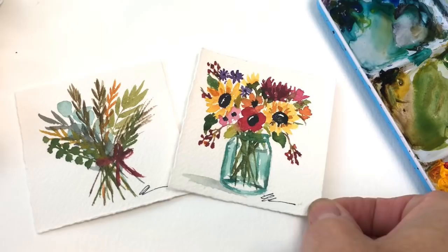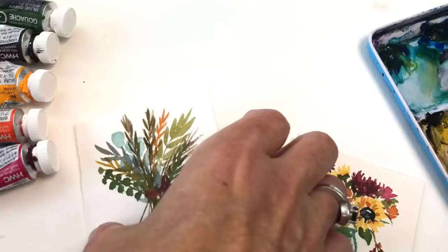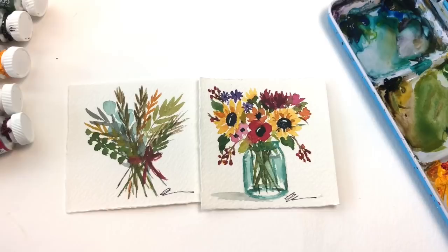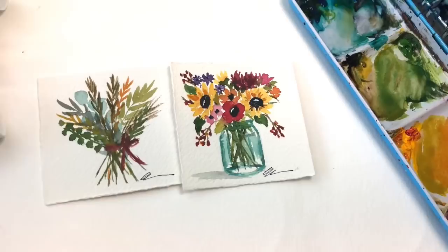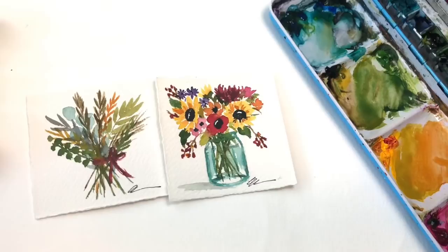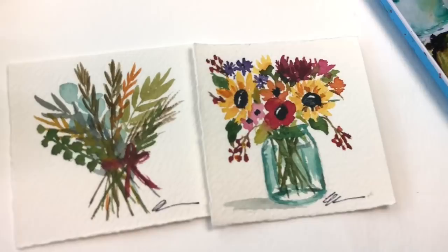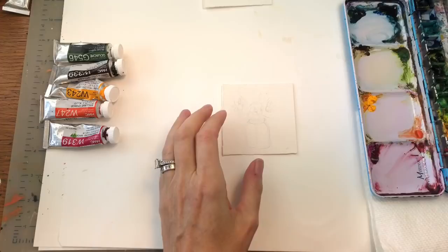Hey guys, it's Ellen here. It's Mini Monday Madness for painting a mini fall bouquet — look how cute! I decided to throw in a little mini greenery, so easy to do, simple and fun. If you have any questions, please leave them in the comment box, and don't forget to hit the bell notification button to know when my tutorials are up. Also don't forget to check out my Patreon — I have exclusive tutorials there on Thursdays, just added bonus content. The link is in the description box.